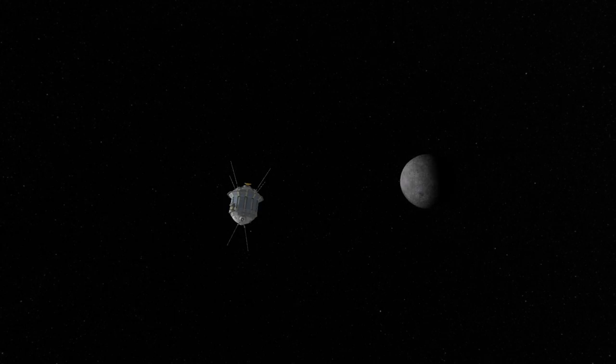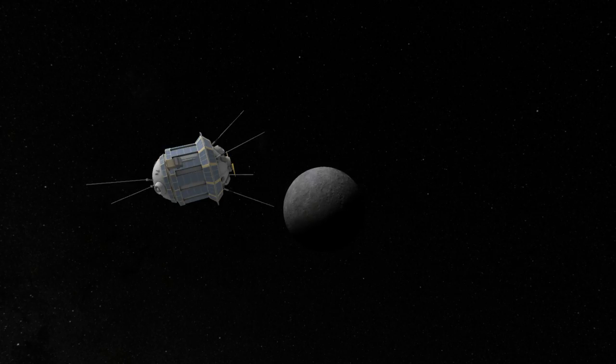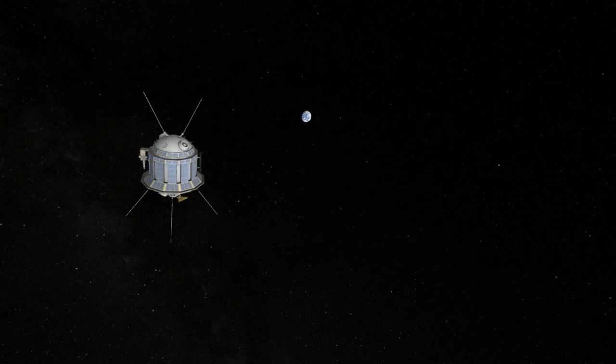Luna 3 passed by the Moon at a distance of around 6,200 kilometers. It maintained contact for 18 days, and with its low Earth periapsis after passing by the Moon, it ultimately dropped into Earth's atmosphere on April 29th, 1960. The next probe that transmitted images of the far side of the Moon was Zond 3, a probe meant for Mars, that was launched in 1965.